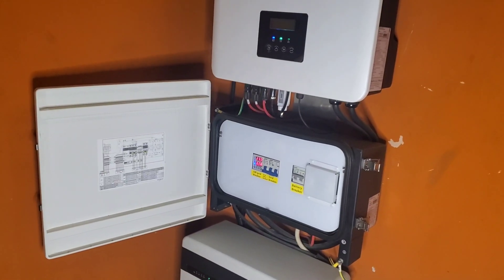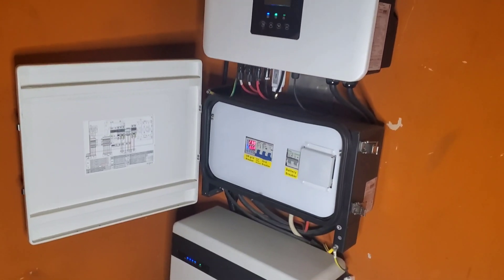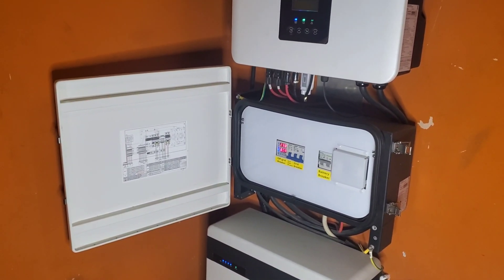I got a couple of suggestions from someone and I'll post a picture for you to see. So I'm going to show you a quirk and something I like about the MateBox. We've been installing the system — we've installed a couple of these systems, and I will also install changeovers with them.